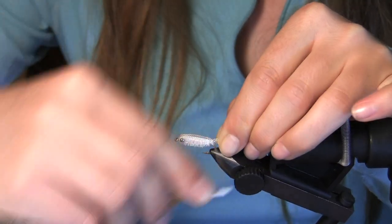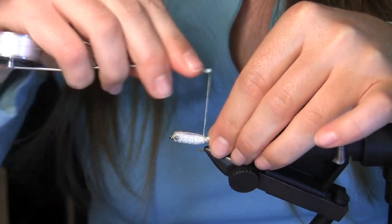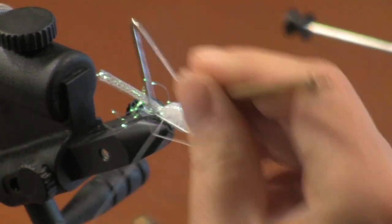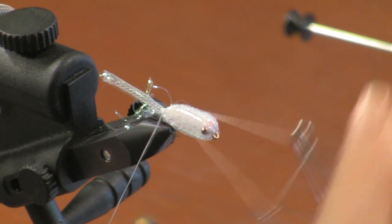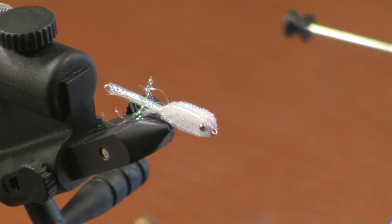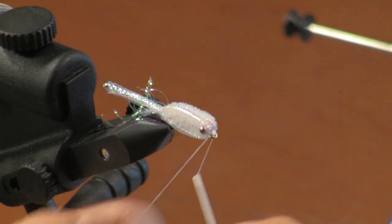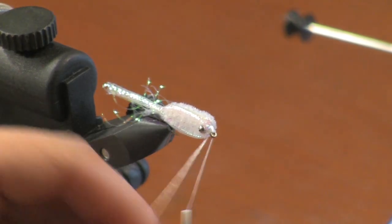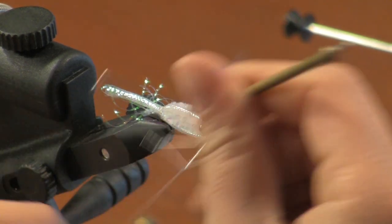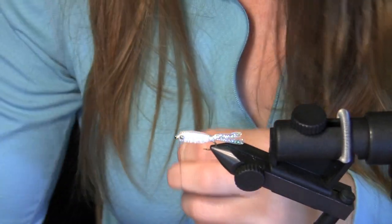Once you've got that squared away, you can go ahead and tie up the rest of your fly. Go ahead and use the whip finisher at this point. Clip off your tag end. We're actually going to build a cone here at the end — just go ahead and take a few wraps, then cut off the tag end and go ahead and use your whip finisher again. Cut off that tag end.